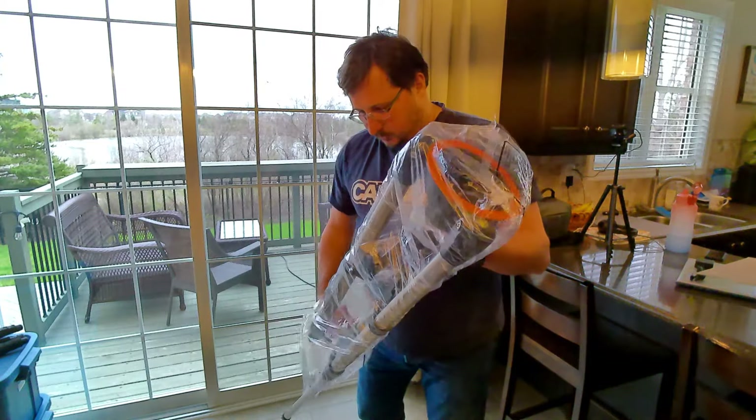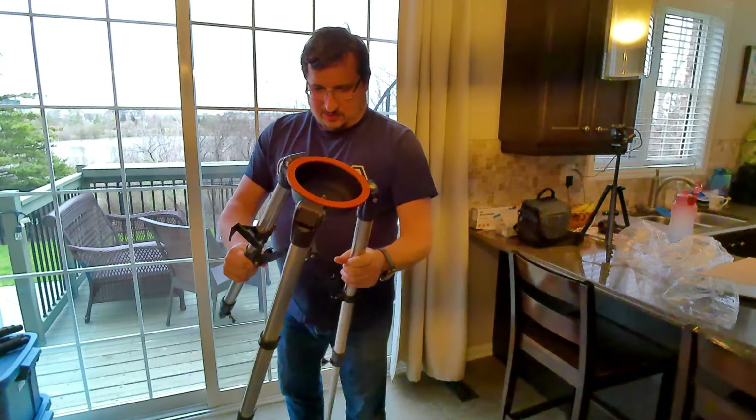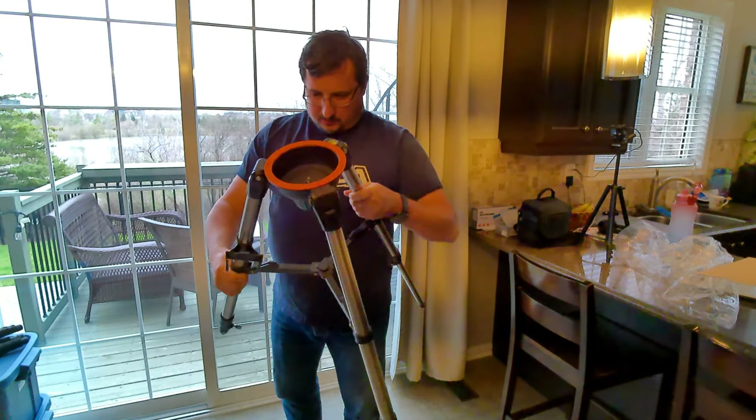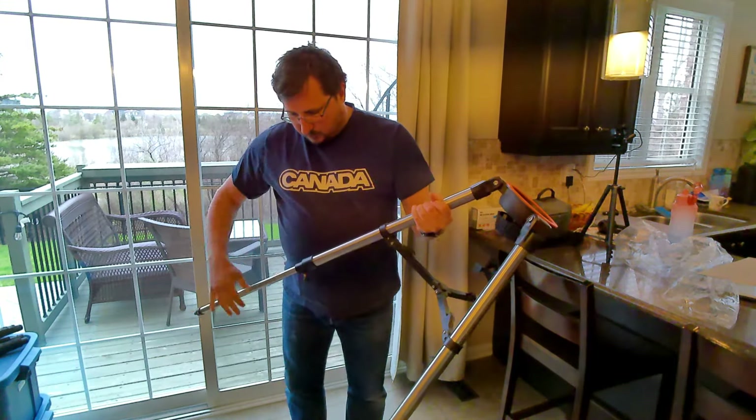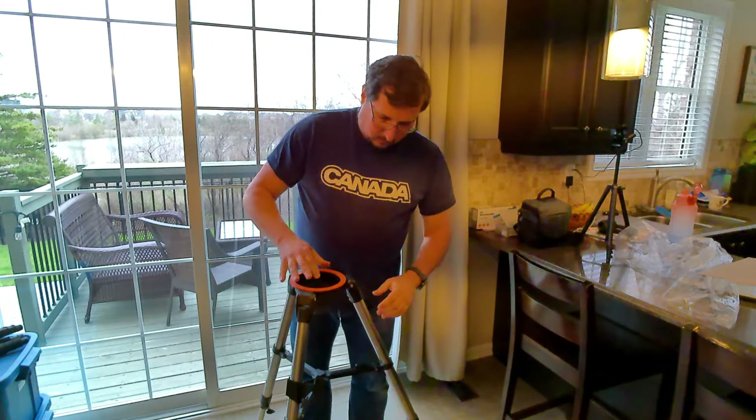The tripod that the mount comes with is less than sturdy. It comes with a sort of bucket that the mount fits into and bolts from the bottom using a quarter-inch bolt, similar to a typical DSLR mount. On tightening one of the legs, the plastic clamp immediately broke — tragically similar to what happened with my SE mount.